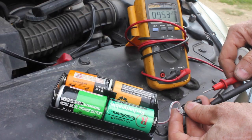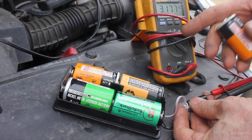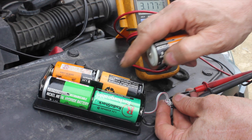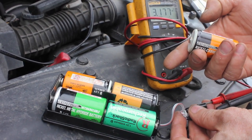Four volts? That's like four D-cell batteries. That is substantial. It sure looks like a dirty battery would definitely drain your battery over a period of time.